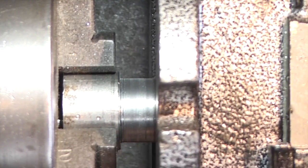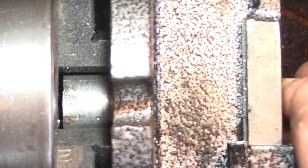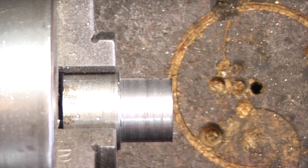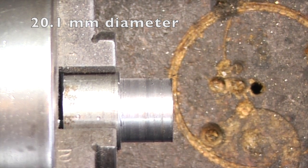It's a bit loose on there — doesn't seem right. That's 0.791.5, so it needs to be bigger than that.